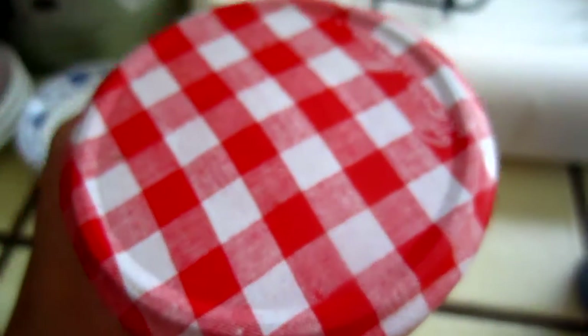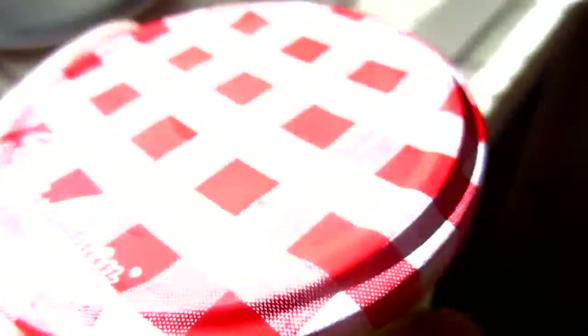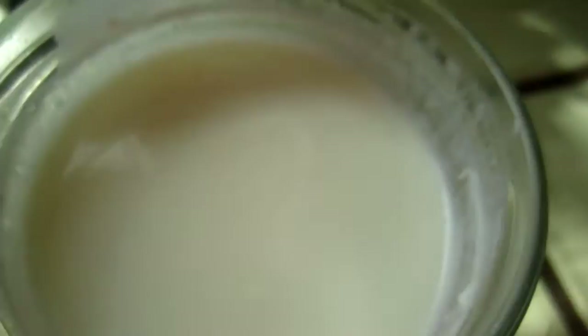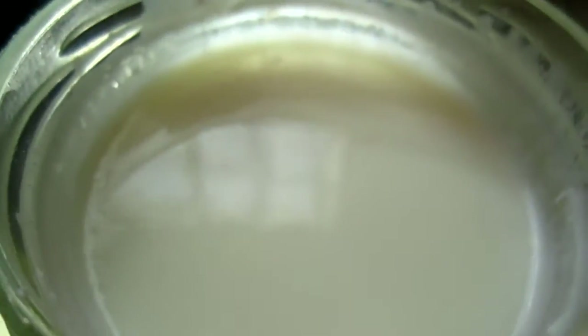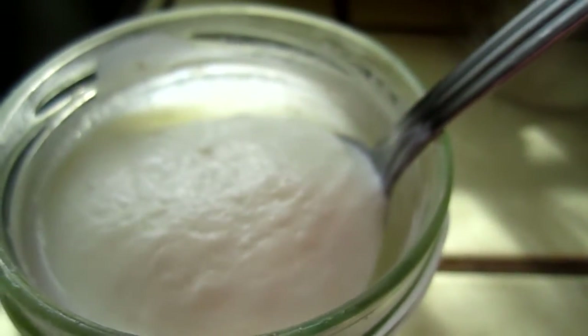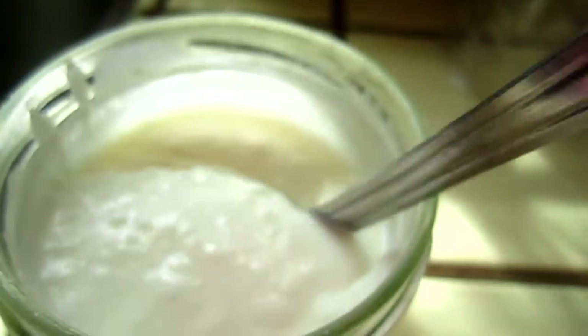Hello dear friends, here is the yogurt getting out of the refrigerator. Now I will open it up and let's see the thickness of it. This is how this yogurt looks like right now, starting from very liquid.